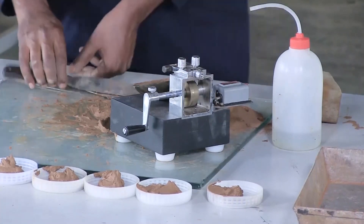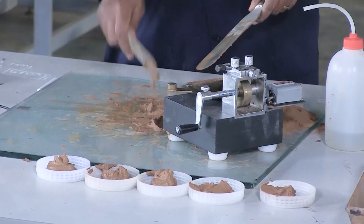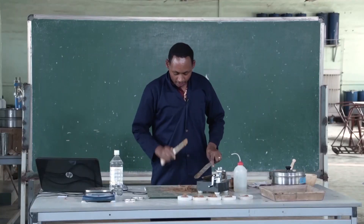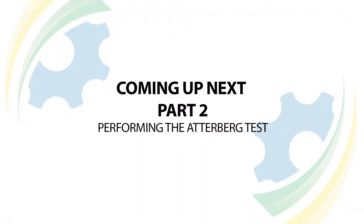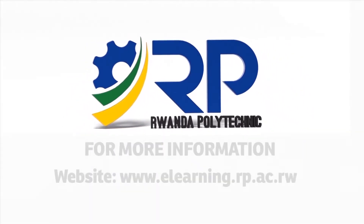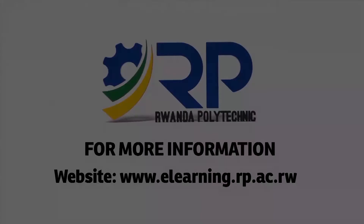After recording all five moisture cans and the paste results, you proceed to another step for the plastic limit test.